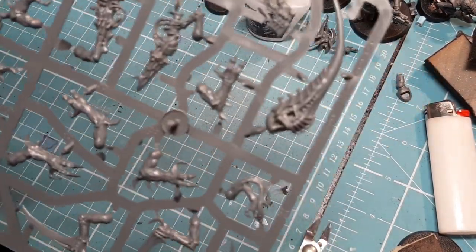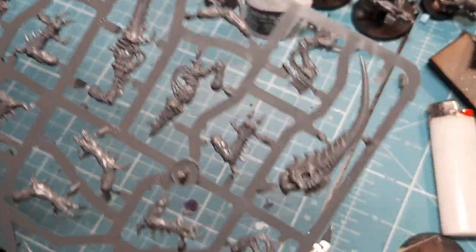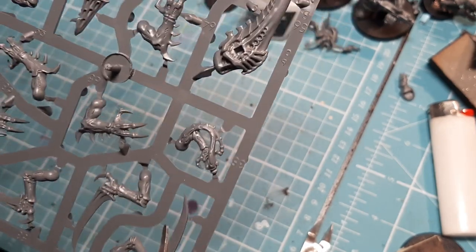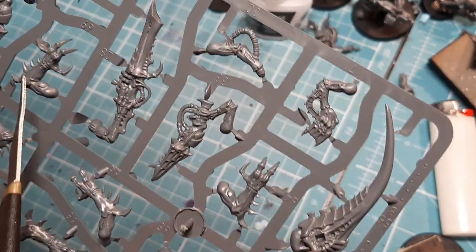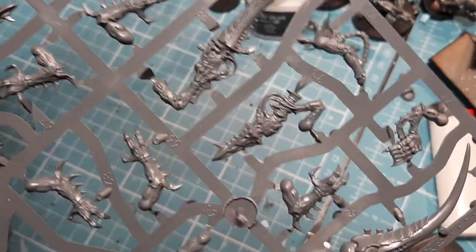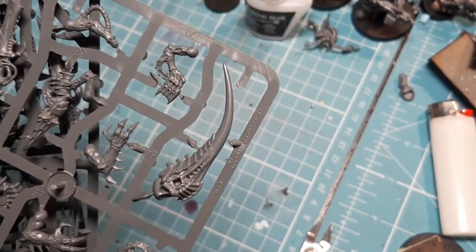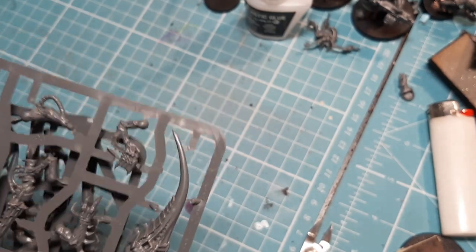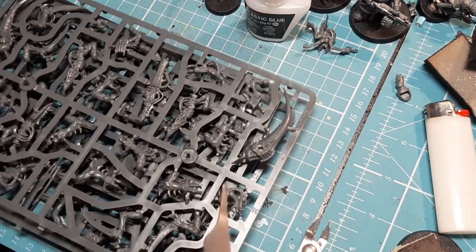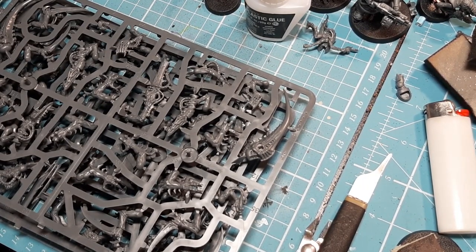The third sprue has the bodies — three of them, very straightforward — the claw arms, the siphoning talons, more guns. One thing I like about this kit is that some of these pieces could be used on other models; if you have a chaos army they could be used on chaos spawns. Very nice kit.